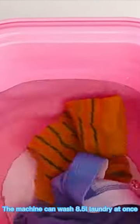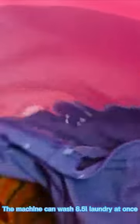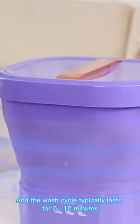The machine can wash 8.5 liters of laundry at once, and the wash cycle typically lasts 5 to 12 minutes.